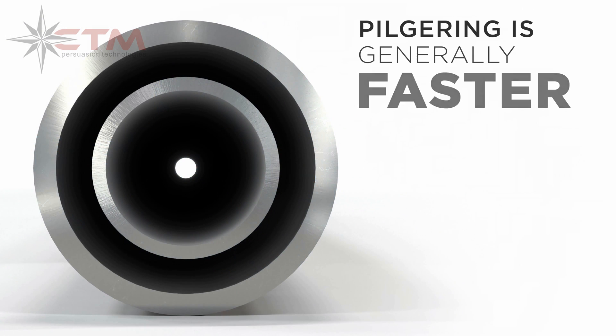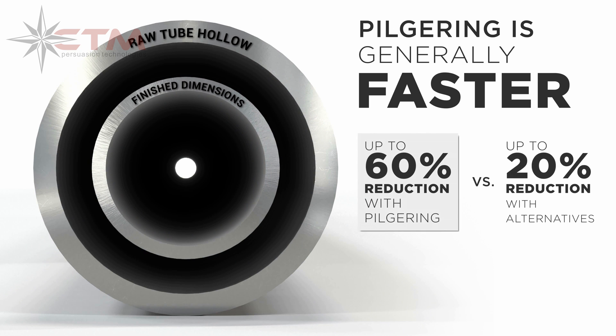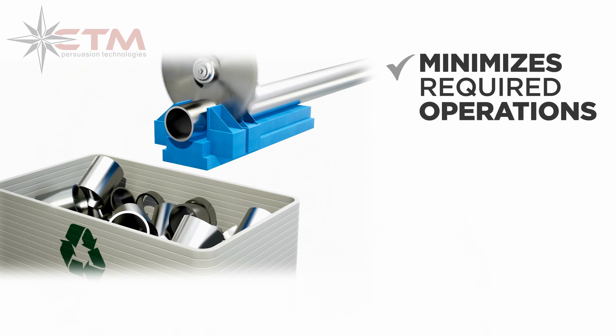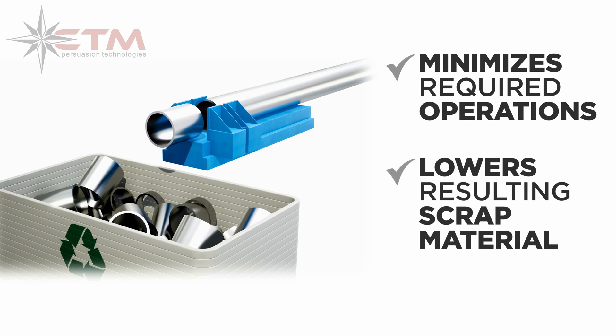Pilgriming is generally faster than other manufacturing processes. In one pass, pilgriming achieves up to 60% reduction versus up to 20% using the cold draw method. By making greater reductions in one pass, pilgriming minimizes the number of required operations and lowers the amount of resulting scrap material.